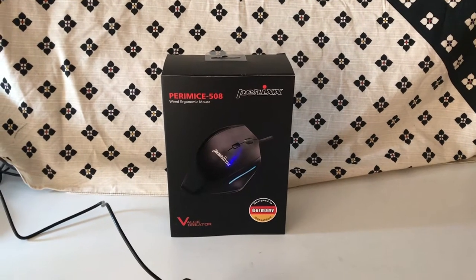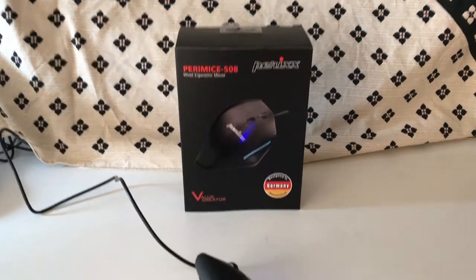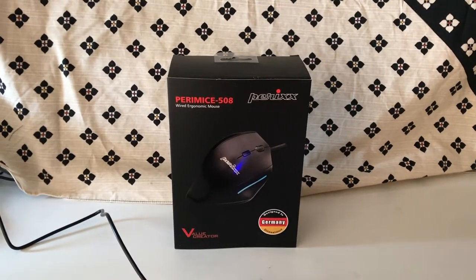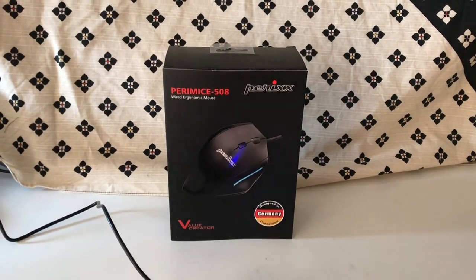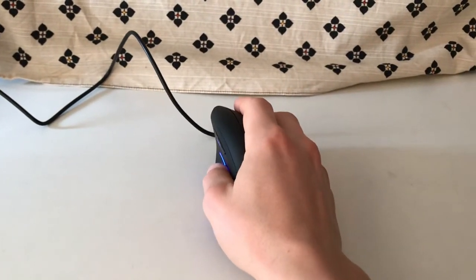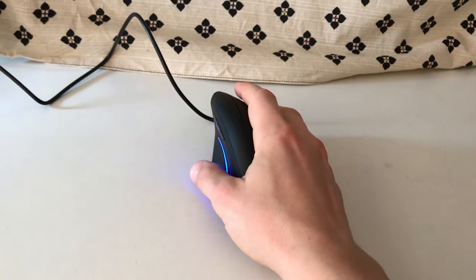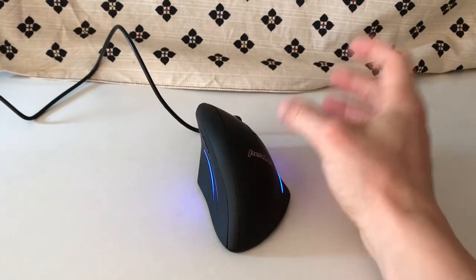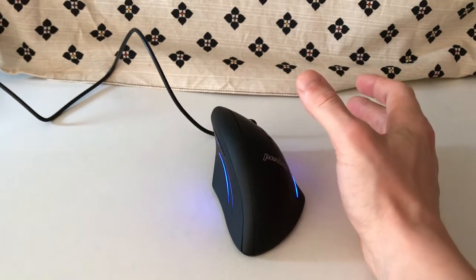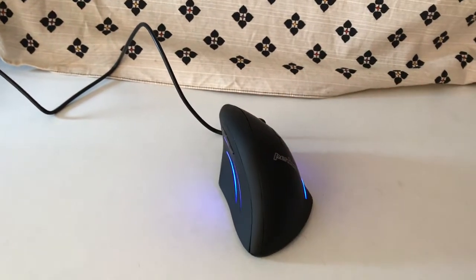Hello, this is a review on the Permice 508 that you can see here. My conclusion comes first: I would not buy this mouse again. Having a tennis arm, I did not feel too much of a difference. It's definitely better, but not by much. I would rather have my hand in a different position, so that's one reason why I personally would not buy this mouse again.